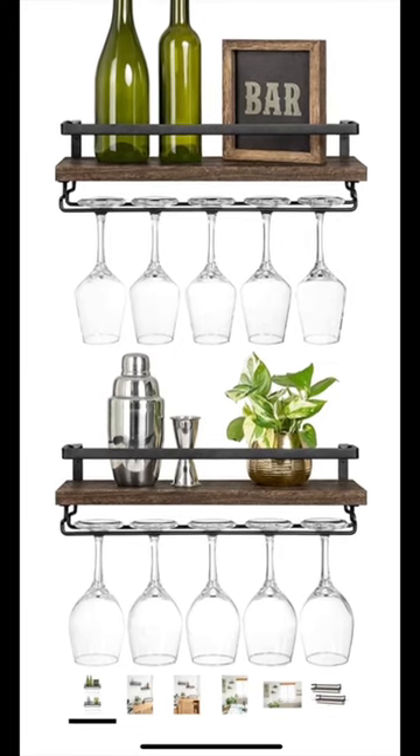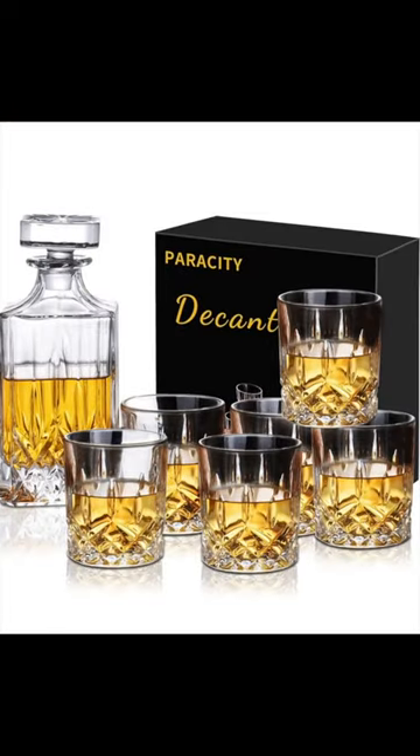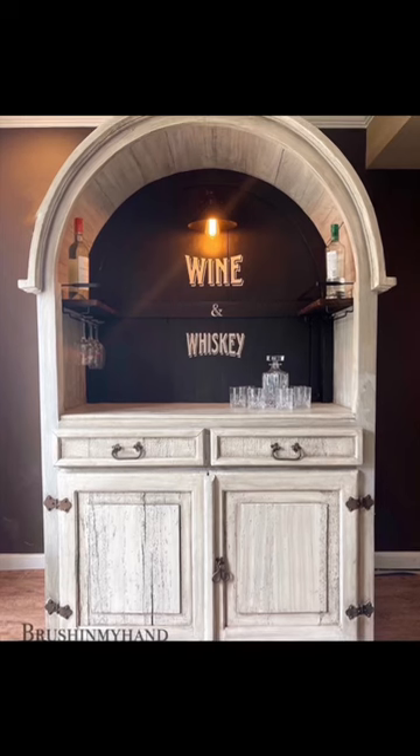Here's the shelving I used — I just screwed those right into the sides. They hold wine glasses; you can get one that holds coffee cups. Don't forget the decanter.